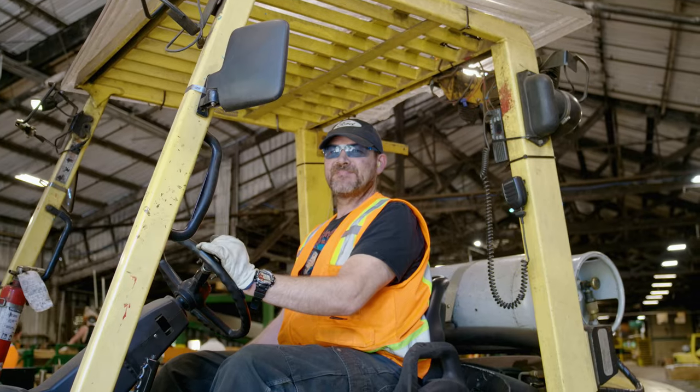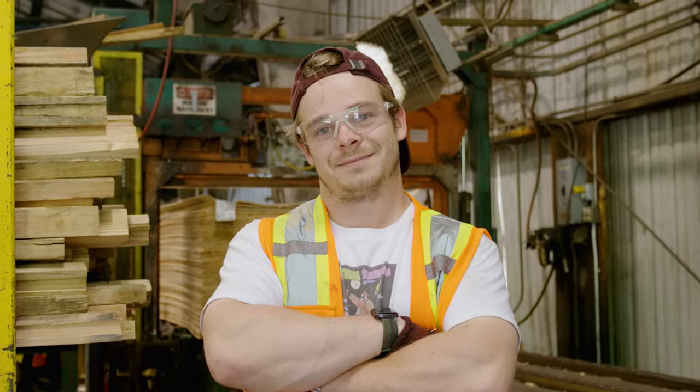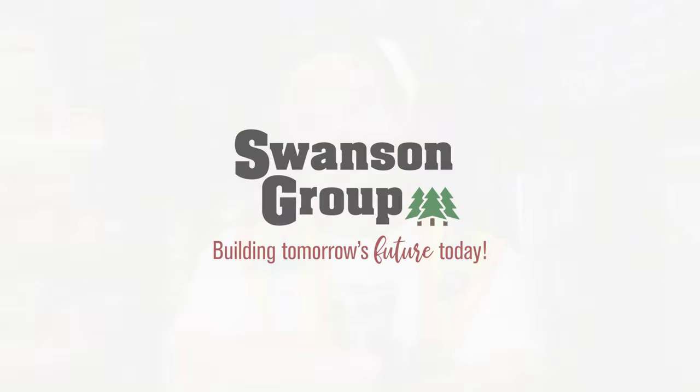This is to ensure the safety of all of our employees and to ensure we all go home to our families the way we showed up for work.